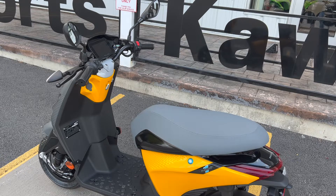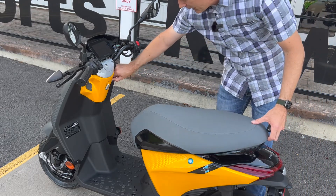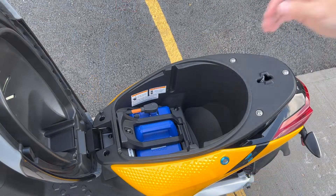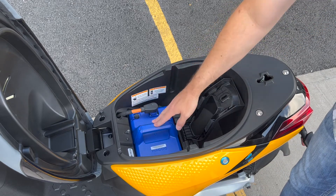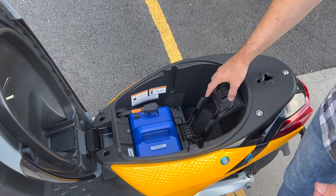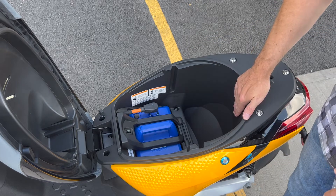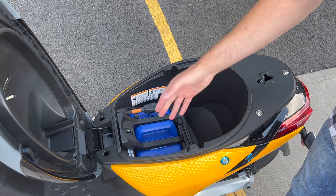We'll unlock it here and turn the key to on. Now let me pop this seat down — you can fit at least a half-face helmet, maybe a full-face helmet. Inside the storage compartment is one of the most useful features: the battery pack, which you can unplug and lift out. It's not the lightest thing, but you can lift it. That's super important for people who don't have a garage — you can take it to your office or home, leave the scooter outside, and charge the battery either from the vehicle or inside your home.